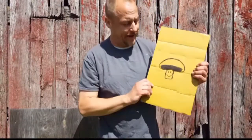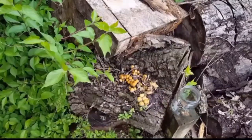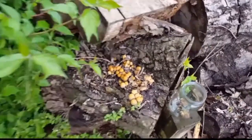What's up guys, I hope you're great. Today we're gonna be drawing a mushroom with the ink we made out of mushrooms. First step, we gotta go out and take some mushrooms.